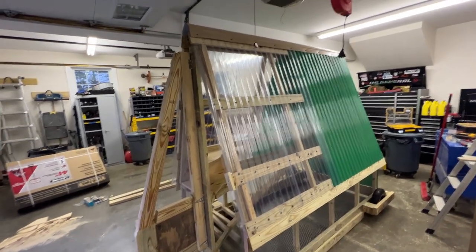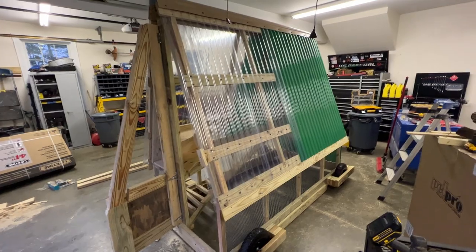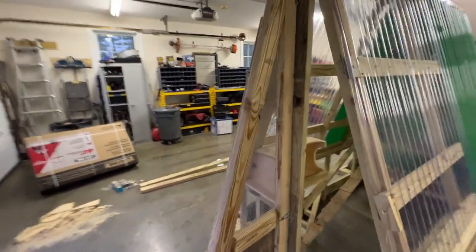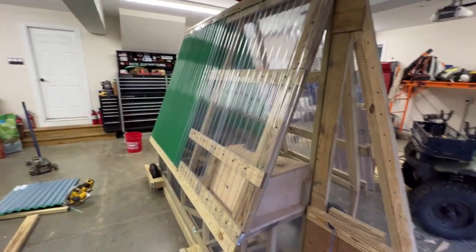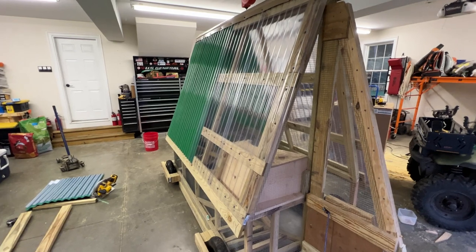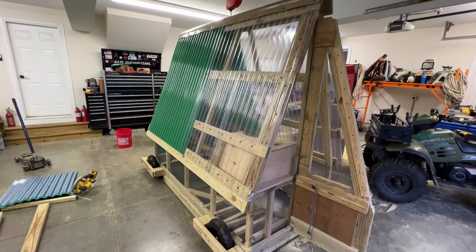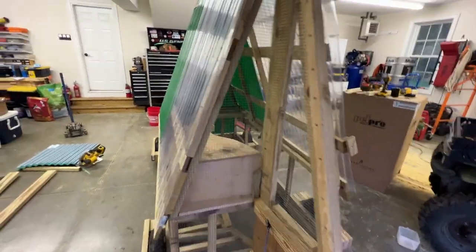I just wanted to give you guys a real quick tour around the monstrosity of a chicken tractor. It's 8x4, it's not very large. If I was going to do it again, I'd do it 8x6 or 8x8 for that matter, and I don't know if I would build it this heavy duty or not, because it's pretty heavy duty.